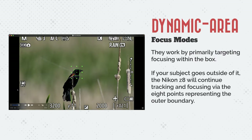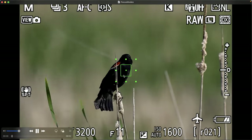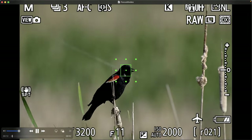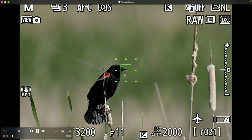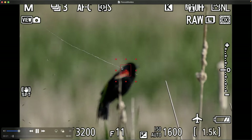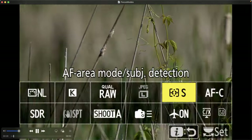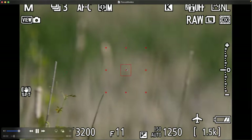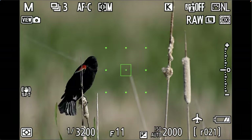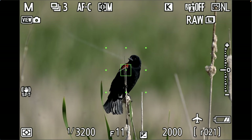The first three autofocus modes I tested were the dynamic area focus modes. They work primarily by targeting focus within a small box. If your subject goes outside of it, the Nikon Z8 will continue tracking via eight outer boundary points. But as the red-winged blackbird goes outside that boundary, it loses focus. Switching to medium and then large sizes targets a larger area, so you don't have to be as precise versus a smaller dynamic area.